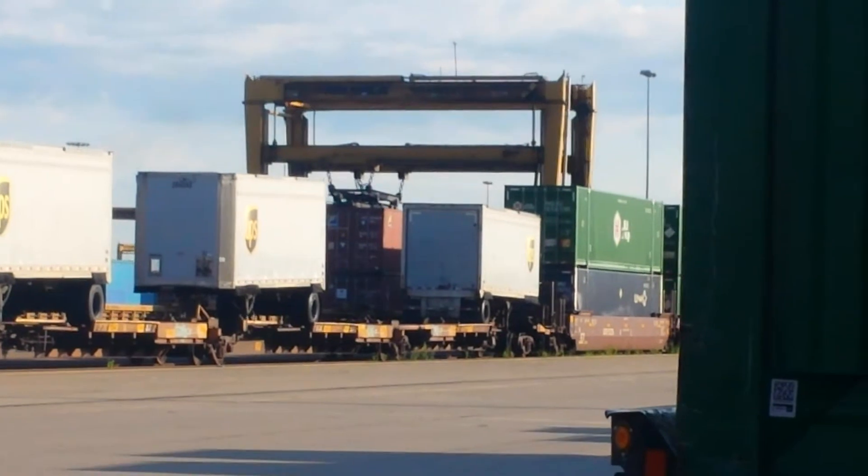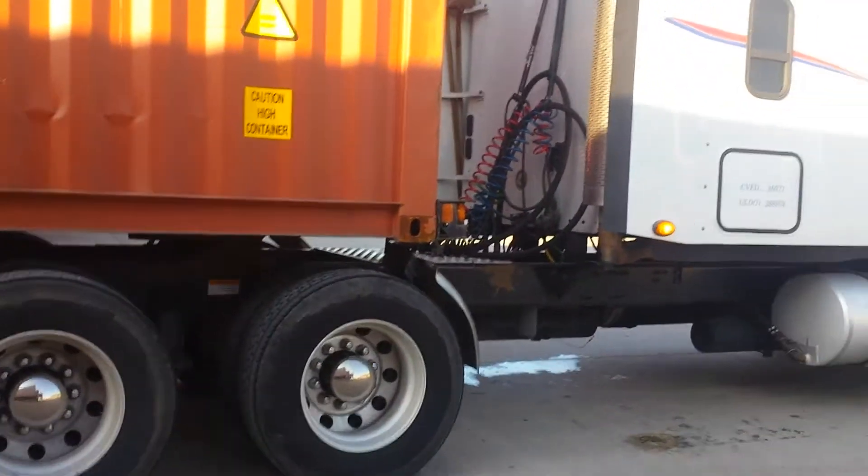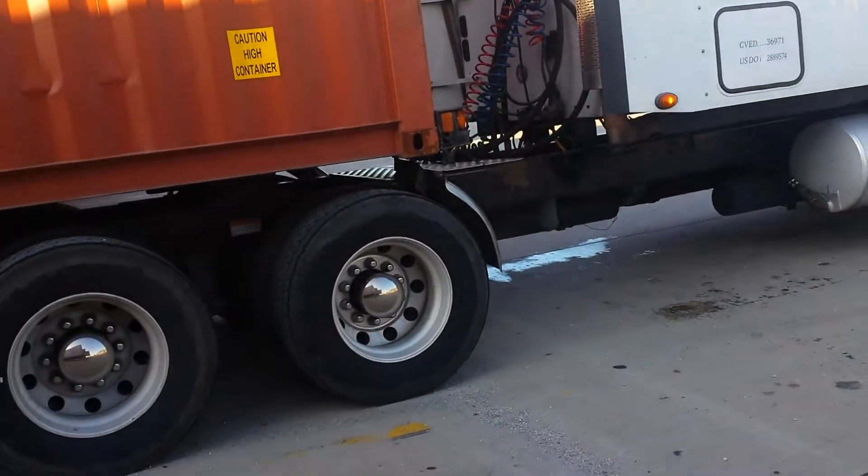Yeah, I don't know — well there he goes, he's moving down the road. Set you guys on this one here and see if he's in. Oh brother, we're going to do this.